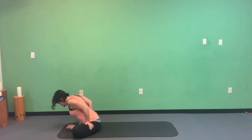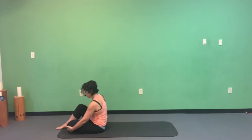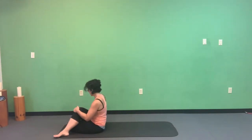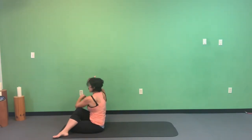Bring those knees back together. Slide the left foot underneath the right foot, bring the left knee down, and cross the right foot on top of the left leg. Take the left elbow to the outside of the right knee and the right hand to the mat behind your body, twisting out. Maybe look out of the right corner of your eye.